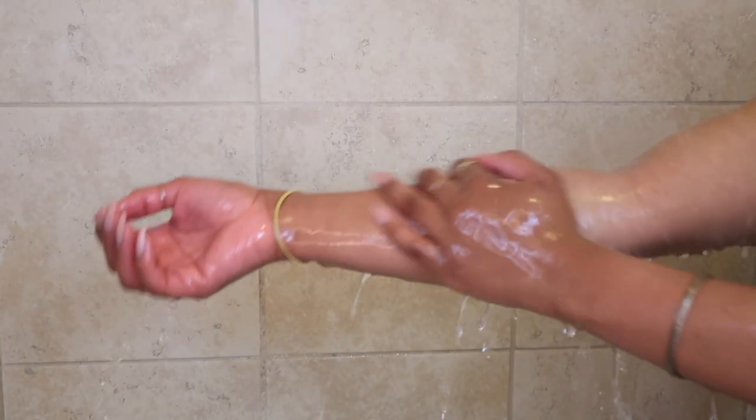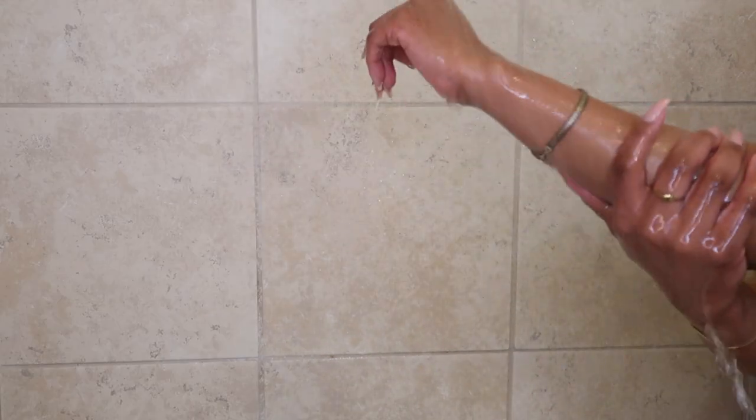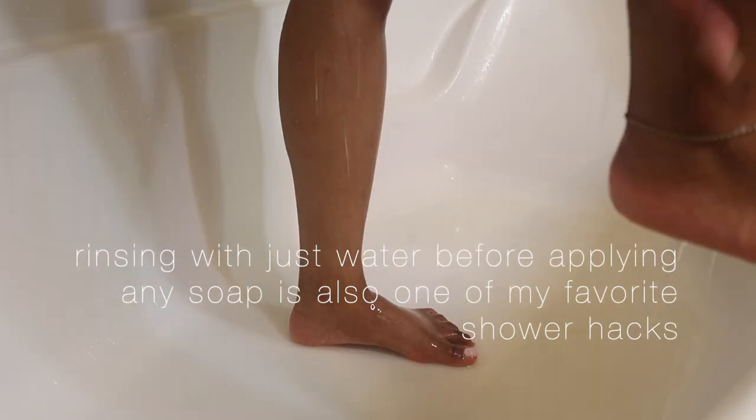Also make sure that you are rinsing your body thoroughly. We don't want any soap dried up sitting behind your ears or between your toes — none of that. So make sure you are lathering and rinsing very thoroughly, and spend a little extra time on those areas that really need more attention.